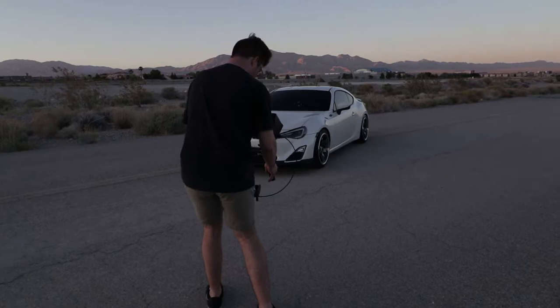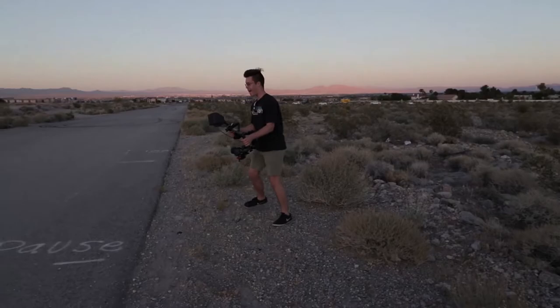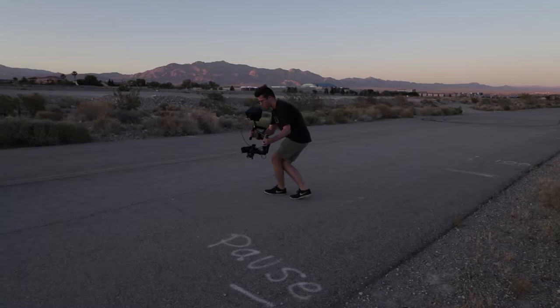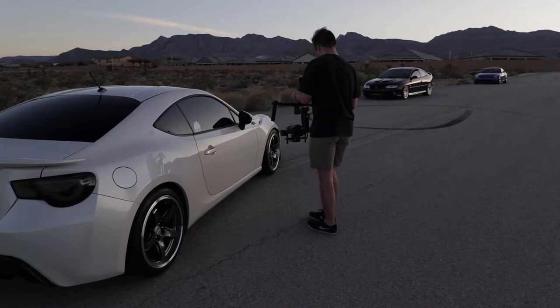Another thing you're going to notice in the edit coming up after these clips is that most of the edit is in slow-mo. That's because in post — I'm using Premiere — I put the clip down to 65% speed. I've noticed it creates a nice smooth, slow video. It kind of depends on what music you're using, but since I'm using mostly chill, lo-fi-ish music, the slow-mo clips look pretty good.